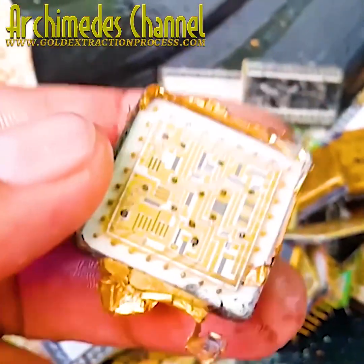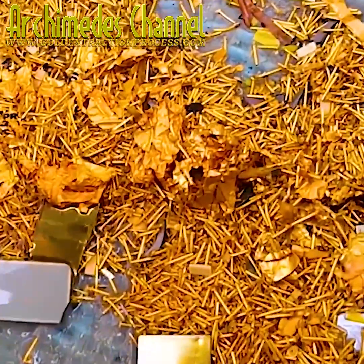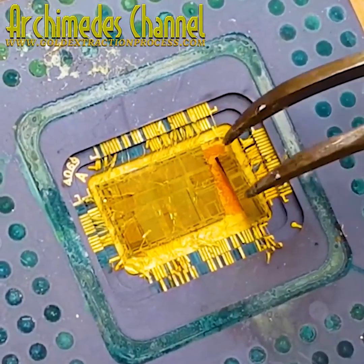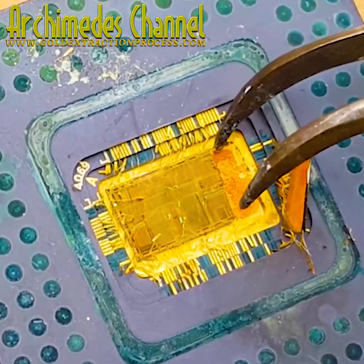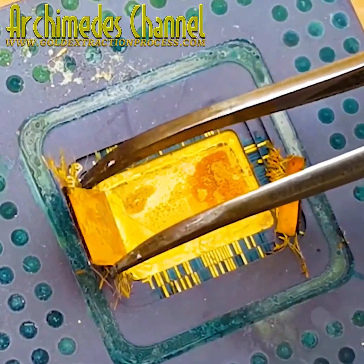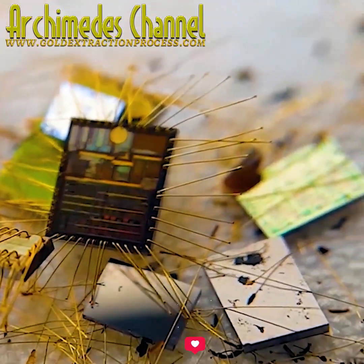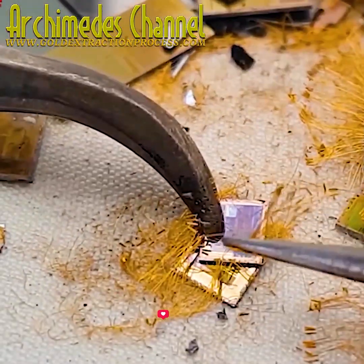Here you can see plenty of examples of where gold wiring or gold connectors are being used. A painstaking and slow task — plucking away all those gold fibers. You don't want any of that plastic, unless you want to go through a whole other process of dropping it all in acid and burning away the plastics.